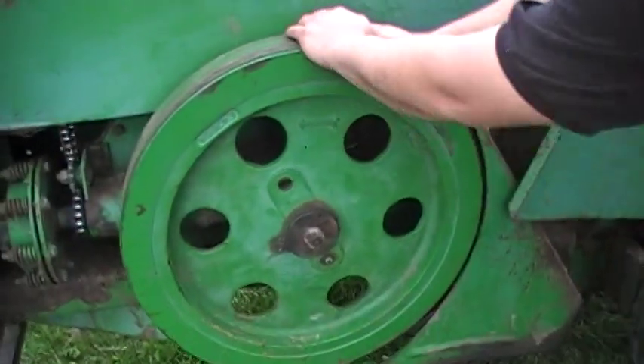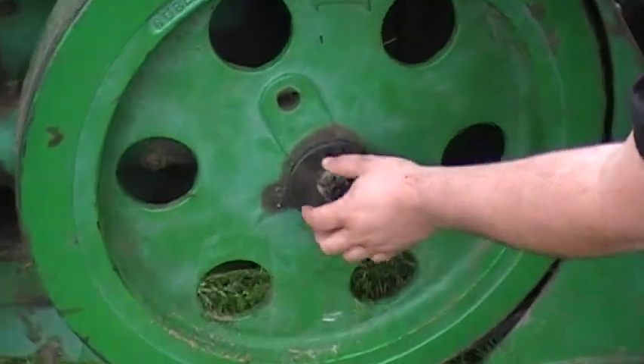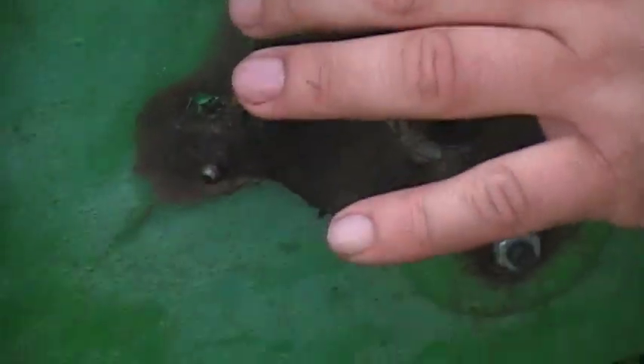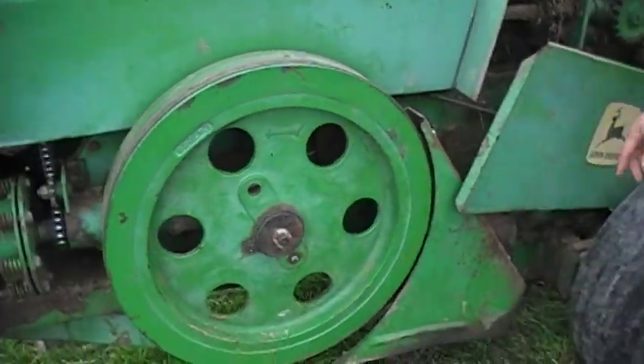Come over to this side and take a look at your flywheel. This one has a little bit of play. Most of the time it isn't the bushing in the flywheel — you take this nut off, take the cotter key out, and you can get in behind this flat plate and take a couple shims out, re-tighten it, and that will tighten your plunger back up. Inspect your belts and tighten them as needed.